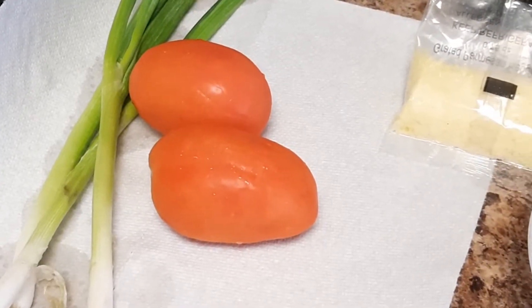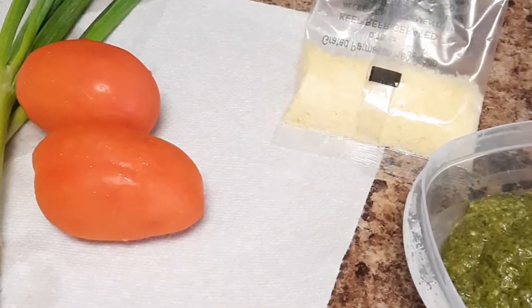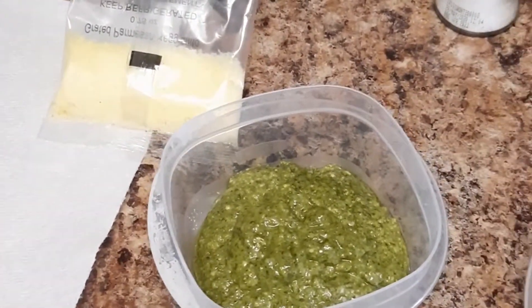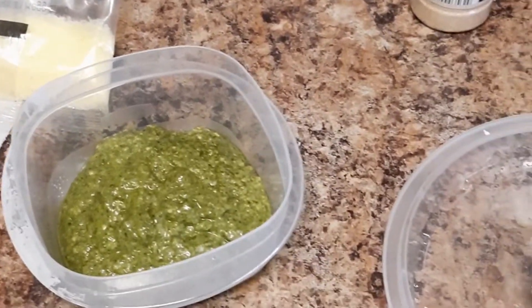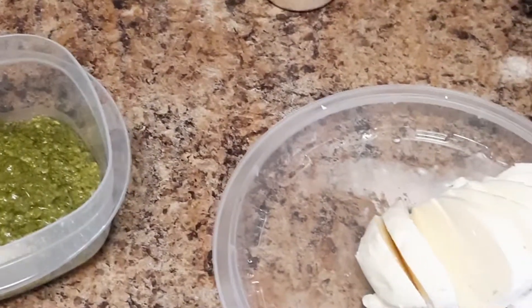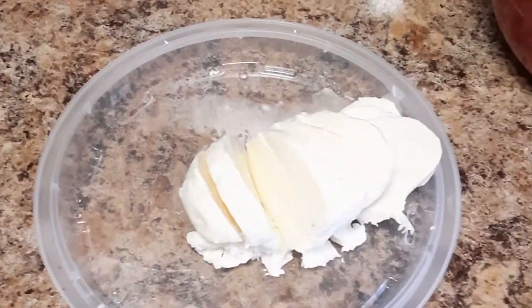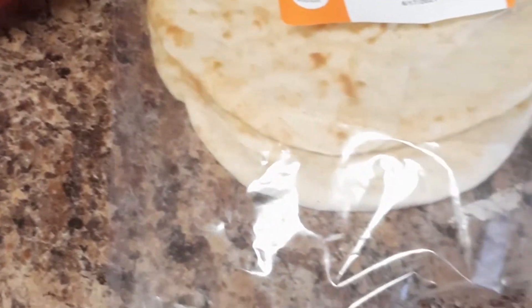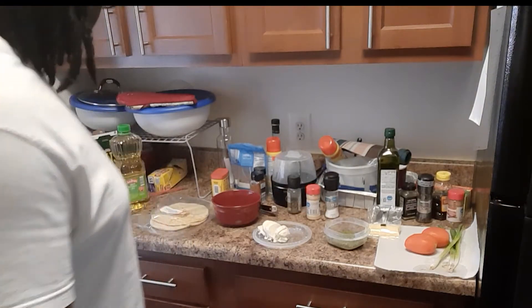Hey guys, welcome back to my channel. In today's video I'm making a caprese flatbread courtesy of Dinnerly. This is not paid promotion at all — I'm not being paid for this. This is just my own thing. I have a subscription to them and I get meals weekly from them. So here we go.